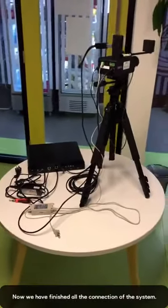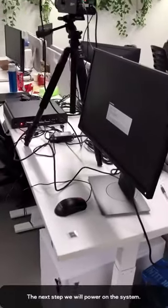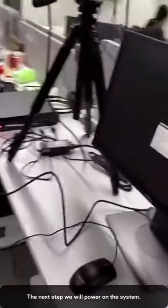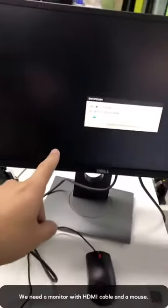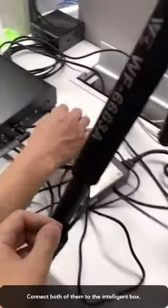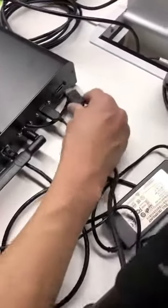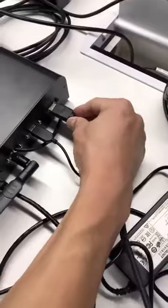Now, we have finished all the connections of our Minji system. We are going to power on our Minji system. First, we need one monitor and one mouse. Connect these two pieces of equipment to our intelligent box. This is the HDMI cable of our monitor.